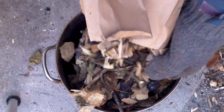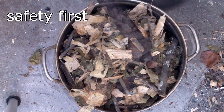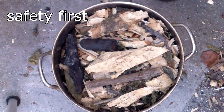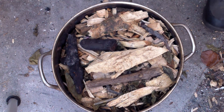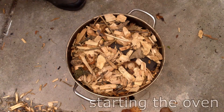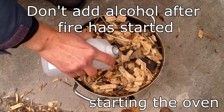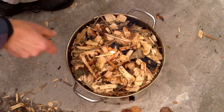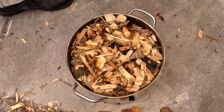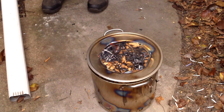I set up my oven on a concrete walkway, far enough away from the house and other structures to not pose a fire hazard. I also kept a bucket of water nearby in the event I needed to quench the fire. I used a little isopropyl alcohol to get the flame started — isopropyl alcohol burns very cleanly, which enabled me to get the fire started with very little smoke.